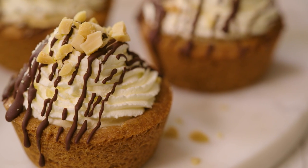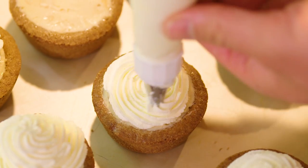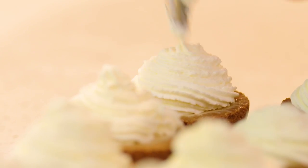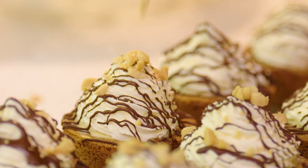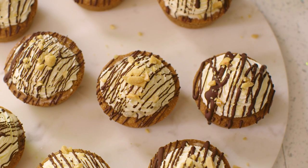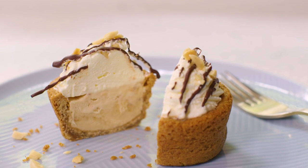It's a cookie cup — a cup made of cookie — filled with ice cream, topped with a swirl or dollop, whichever you prefer, of lusciously whipped whipping cream, finished with sprinkles or salted peanuts and of course a good drizzle of chocolate. And the best thing about them is that it is container and ice cream in one and it's all edible.